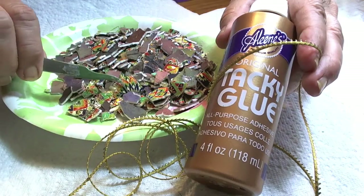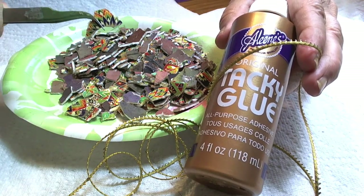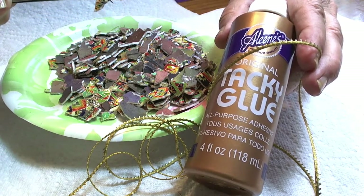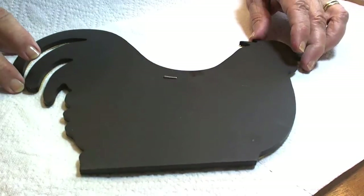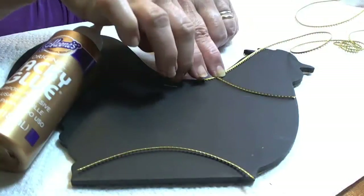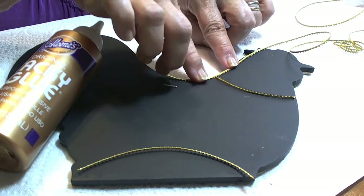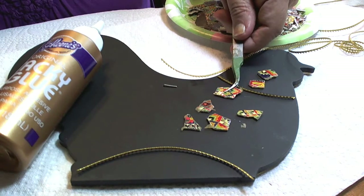Here I have my tweezers to pick up my pieces of eggshell. It makes it much easier when I can actually pick the small pieces up and glue them in place. I'm using a chalkboard shaped like a rooster, but you can use any shape or any hard surface. I will be adding trim all around the outline of the rooster.